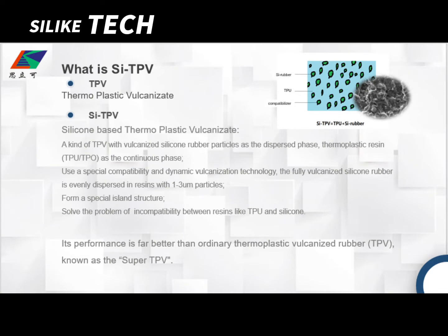As we all know, TPV is thermoplastic vulcanized elastomer. SITPV is silicon-based TPV — a kind of TPV with vulcanized silicon rubber particles as the dispersed phase, and thermoplastic resin TPU or TPO as the continuous phase. We use a special compatibility and dynamic vulcanization technology, so the fully vulcanized silicon rubber is evenly dispersed in the resin with one to three micrometer particles, then forming a special island structure.